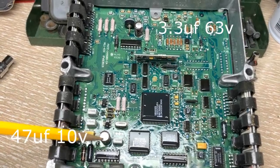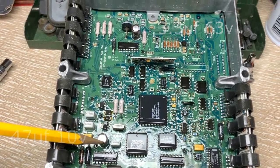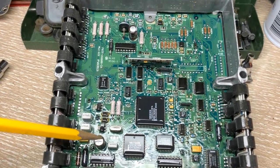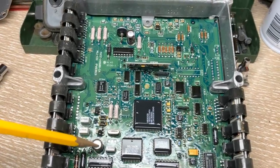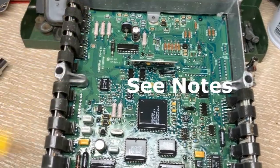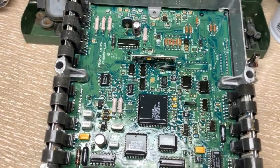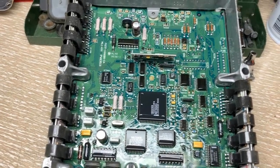A quick note on voltage rating: if you can't find an exact replacement for the voltage, don't worry. Just go to a slightly higher voltage but not a lower one and you should be okay. These are marked high temperature capacitors, so you will need to replace them with the 105 degree temperature range. Don't substitute anything else.